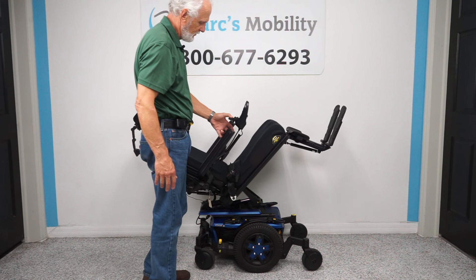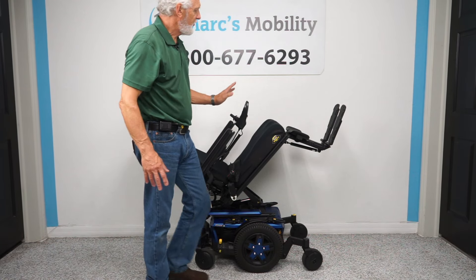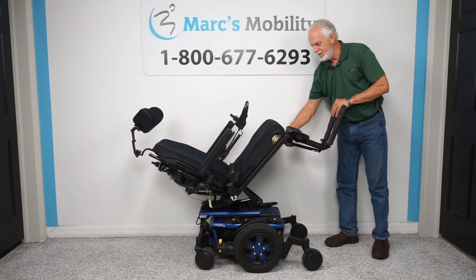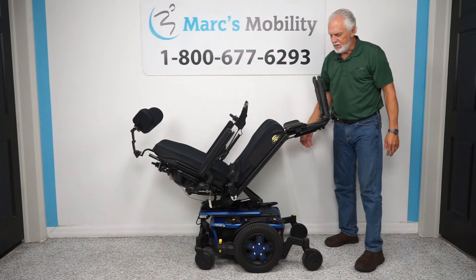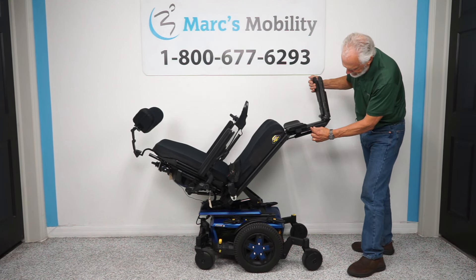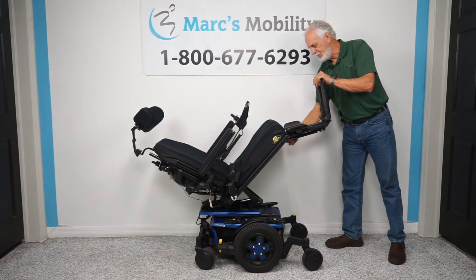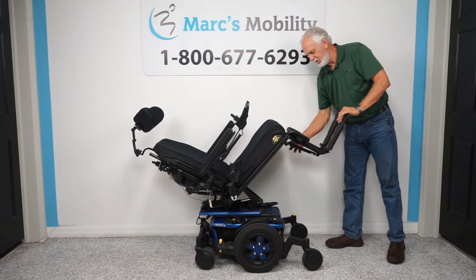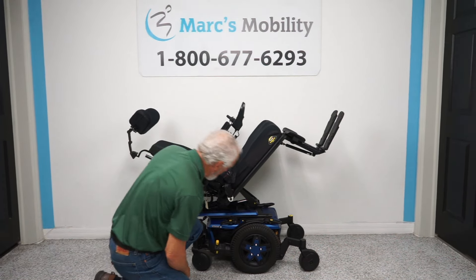The chair is matte blue, which is the newest color they came out with. The legs are manual — there's a lever on this side and if you push it down you can raise the legs higher. These legs are adjustable; there are two screws here and we can move the foot plates in and out. This is the electric tilt while the chair is tilted up.